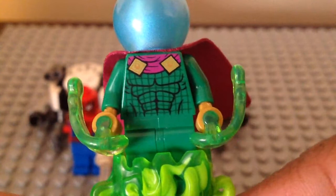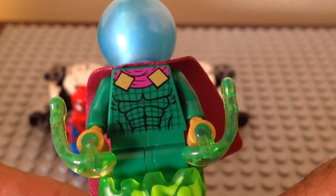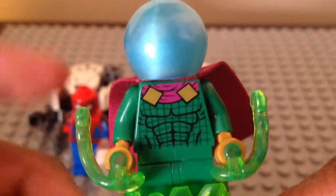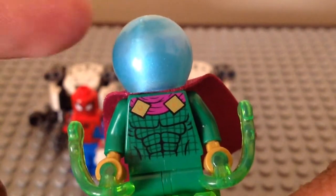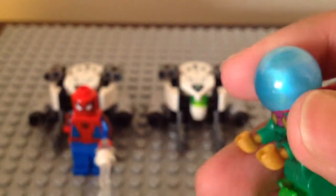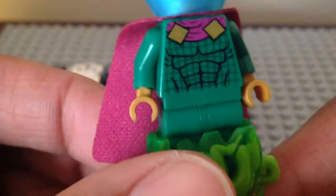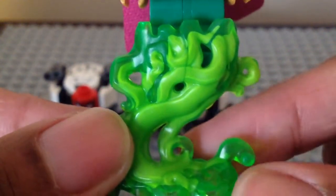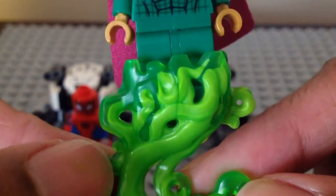Next up, here's Mysterio. We get a few updates and some same parts from last year. He looks great, and that fishbowl head is in a blue look — really cool. They finally gave him green Power Blast pieces. If you don't know how they work, you fire them fast. Here he is without the Power Blast pieces, and I love this flying green piece — it's the same piece from the Hidden Side sets from 2020 but made in green.